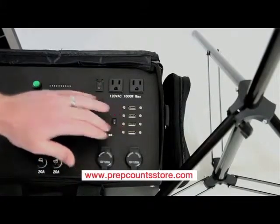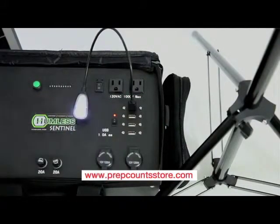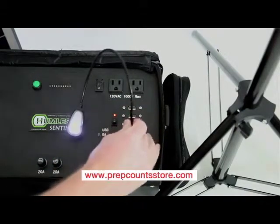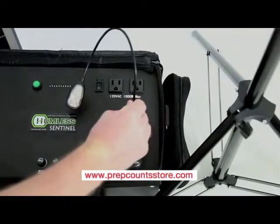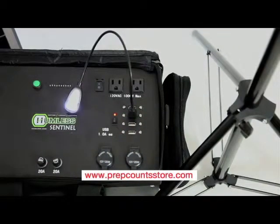Next we're going to look at the USB outputs. There are four USB outputs on this device. The top two are for smaller output devices such as LED lights and iPods. The bottom two are for high output devices such as iPads.